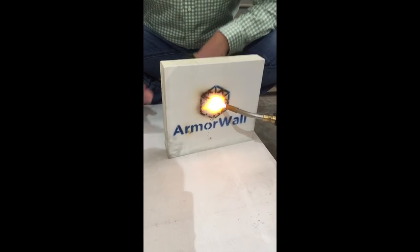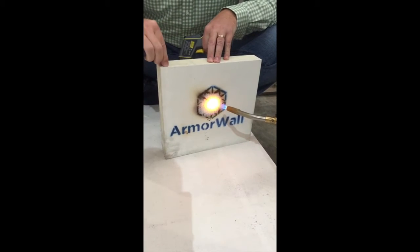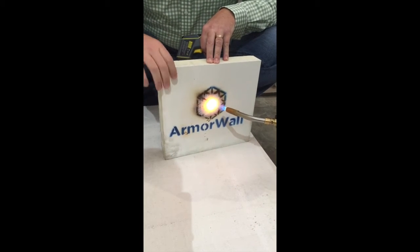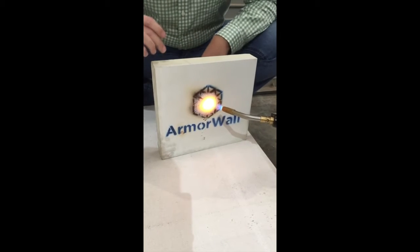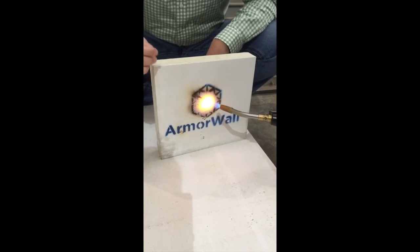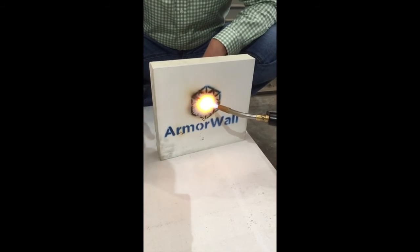That's the beauty of magnesium oxide — it has tremendous fire properties. It does not transfer heat. If you did this with a piece of metal, you couldn't touch it. If you did it with urethane, aluminum, any kind of plastic, or high-pressure laminate, it'd be cooked — it'd be melting by now.